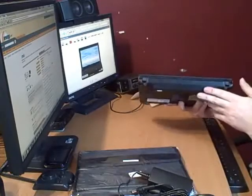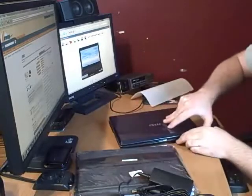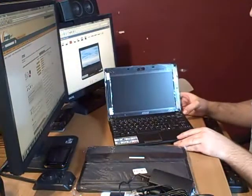On the back you can see there's nothing, and on the front you can see there's nothing. It's pretty nice. In the next video I'll turn it on and I'll show you what's on it and show you the rest.